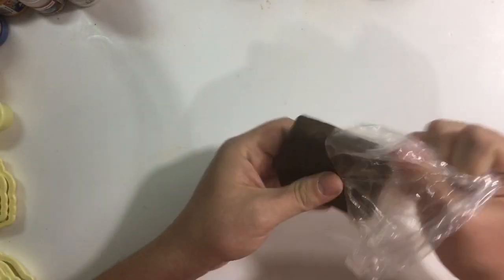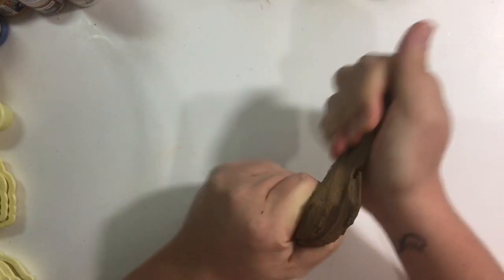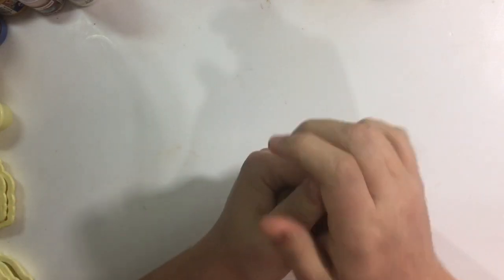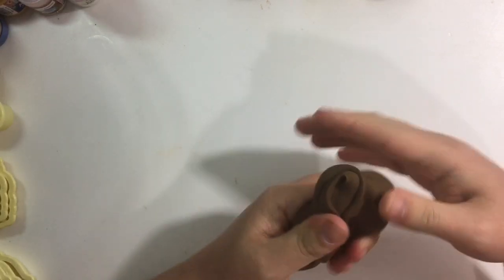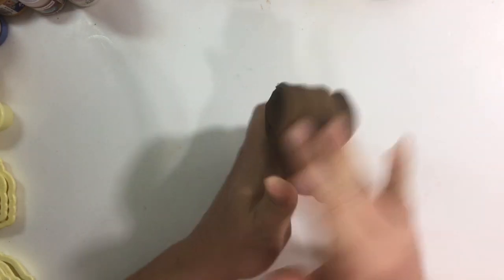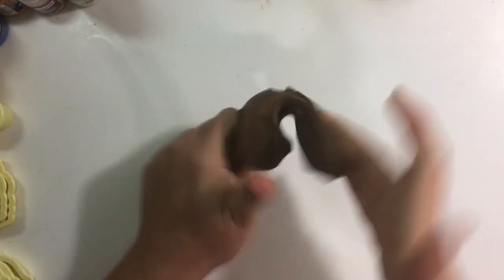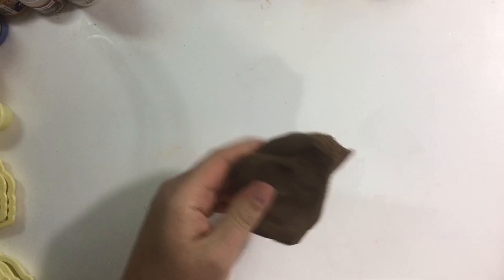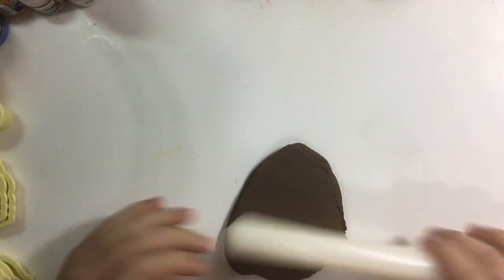Eu tô utilizando aqui massinha marrom na cor pura. Se vocês quiserem clarear, podem. Se não quiserem, podem utilizar assim mesmo. Essa daqui é a cor pronta da Policol. Porém, vocês também conseguem um tom super lindo com o corante da Saramanil na cor chocolate — corante em pó. Sova bem, pra trazer toda a umidade da massa de dentro pra fora. Deixa ela bem lisinha. E daí, eu vou abrir com o meu rolo.